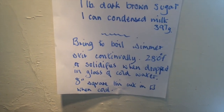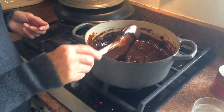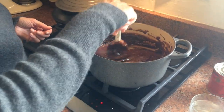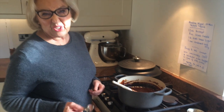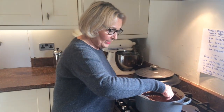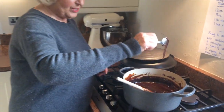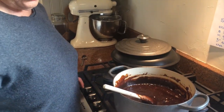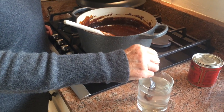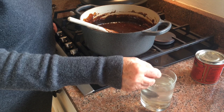So the first thing you do — which I've done here so as not to bore you — is to bring it to the boil and simmer it, stirring continually. It should reach about 280°F, or if you boil it for about 15 minutes, you can see it change and it drips off the spoon. If you just get a glass of cold water and stick it in there, it virtually hardens immediately.